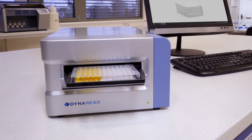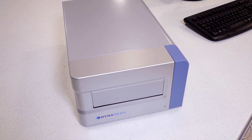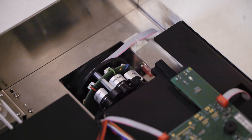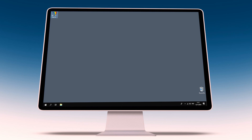With DynaRead, you get a superior solution for your absorbance-based assays. The state-of-the-art optics provides not only long-term stability and reliability, but also speed and wavelength selection abundance. The reader comes with Aladdin software, making it a powerful yet user-friendly analytical tool.